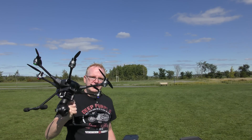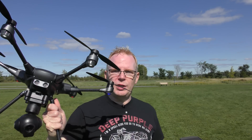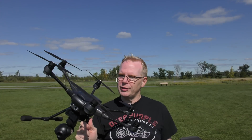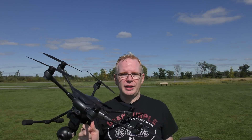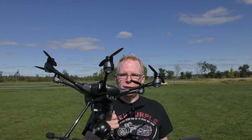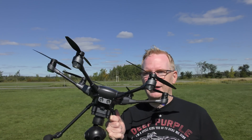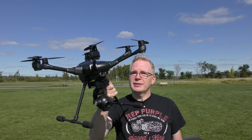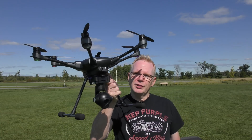It looks like Yuneec has listened to a lot of the Typhoon owners, their questions, wants, and wishes about what features to add. Yuneec has added a few of them, and I think they've done a great job. This firmware upgrade is pretty cool — some nice features have been added. I'm especially going to try out the night feature, turning off the LED lights because they really mess up your video at night. Stay tuned.